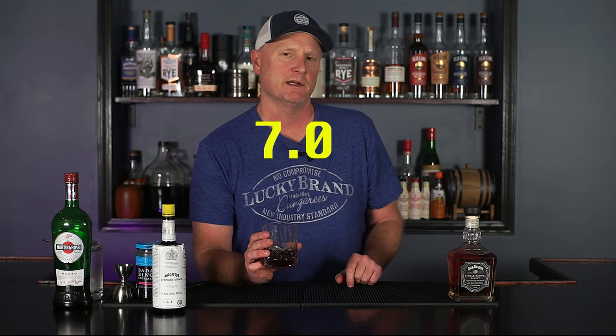Jack Daniels Single Barrel Select — cheers! What we've found is that, typically speaking, bourbons need to be a higher proof to kind of cut through the vermouth and become a well-balanced cocktail. So I'm going to say this is good, it's just not great. On the high side probably a 7, but more like a 6.5. I'll stick with a 7 for today because it is still a well-balanced Manhattan, it's just not blowing me away by any means.